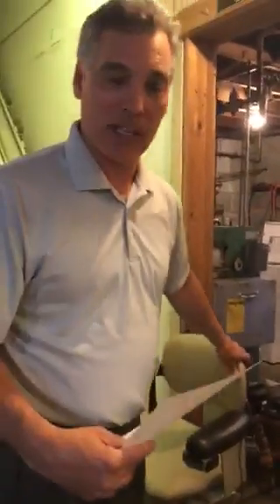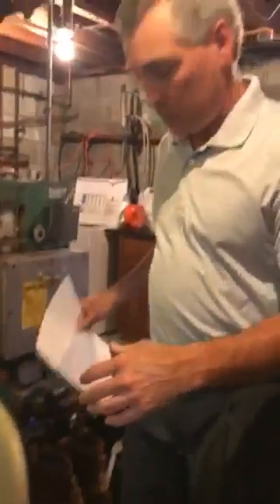One of the most common stair lift repairs is that the stair lift is unplugged. We get to the customer's home and they say it's not working — it's real simple. We go over to the outlet and check to make sure it's plugged in. Many times, in this application, they have the stair lift plugged into an extension cord that goes up and around and plugged into an outlet. Just make sure the stair lift is plugged in.